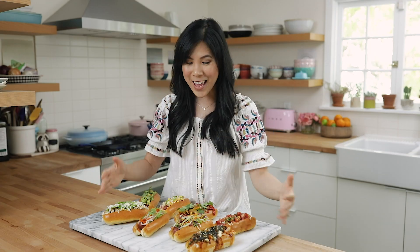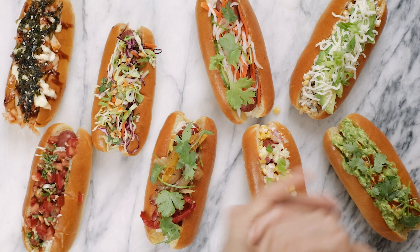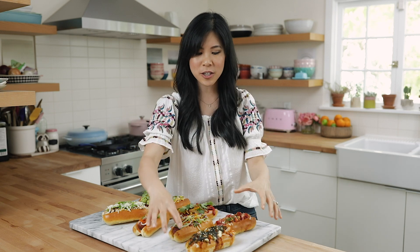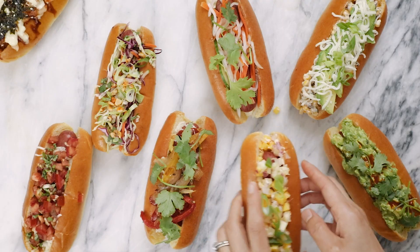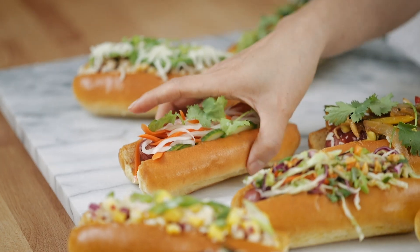And here are our eight next level hot dogs! I'd love to know which one you guys would try this summer. I said I'd save a few to try at the end, so I'm definitely going to try the kimchi dog — it reminds me of the Chinese bakery where they have the hot dog in the bun. I'm going to try our Hawaiian piña colada one, and of course I have to do the banh mi. Let's try that one first.